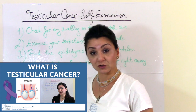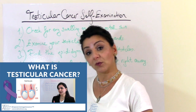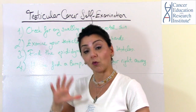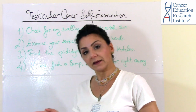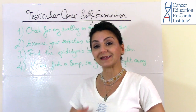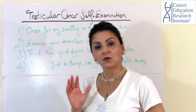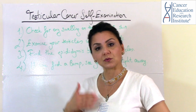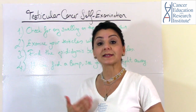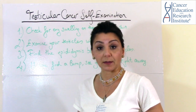If you watched our 'What is Testicular Cancer' video, which I highly recommend you watch before this video, you'll get a better understanding of testicular cancer overall and its symptoms. In that video, we got a few questions about how to do a testicle cancer self-examination, so this prompted me to do this video so that you can better understand how to do your self-examination for a testicular cancer checkup.